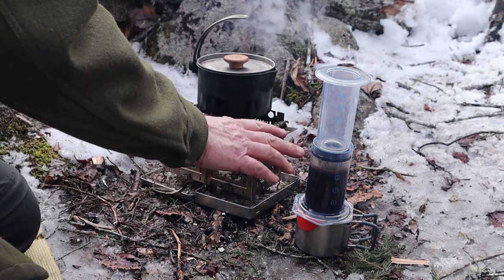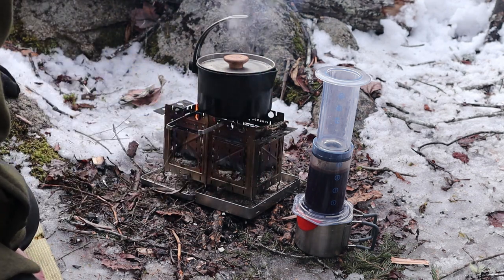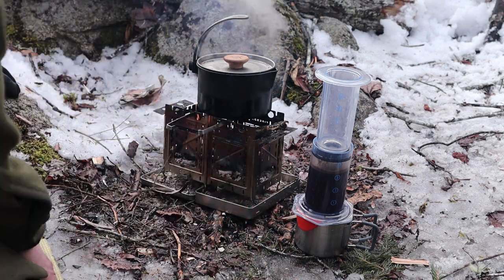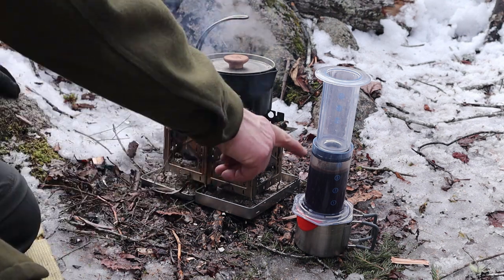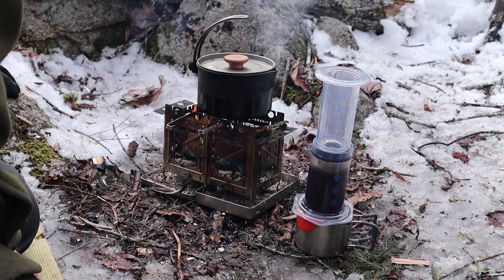The problem with the upside down method is it's very tippy. It's very easy to lose your coffee that way, especially if you're not on even ground — and you hardly ever are when you're out in the woods. So when I'm in the woods, this is the way I tend to use it. When I'm at home, I flip it upside down.